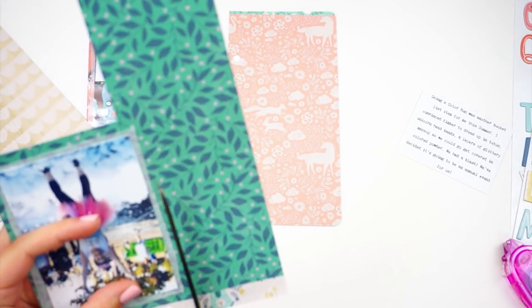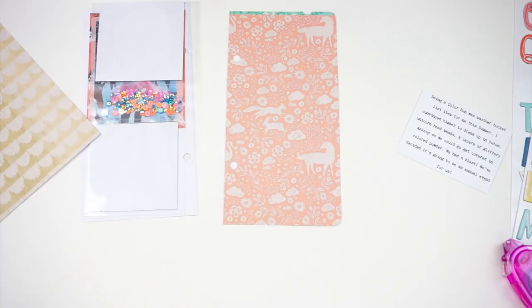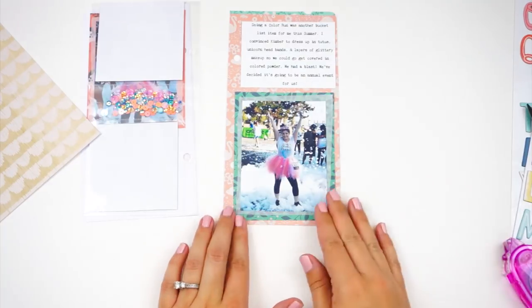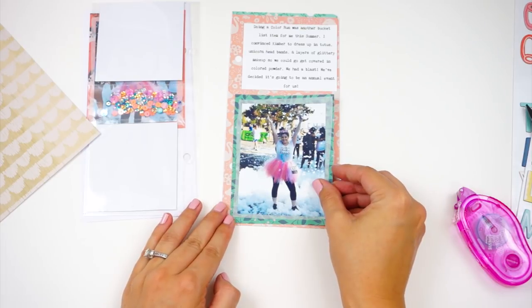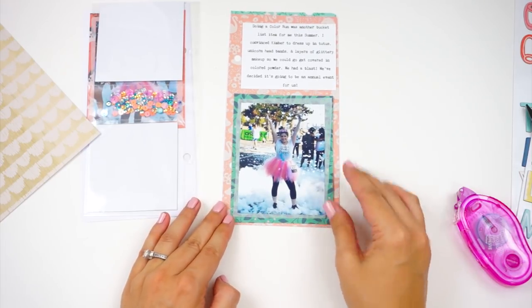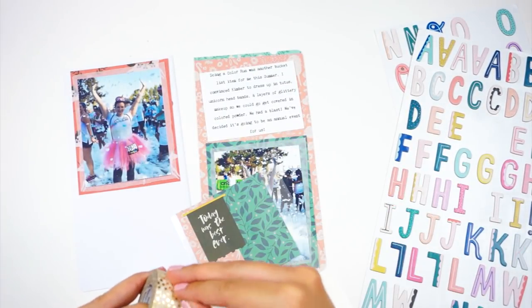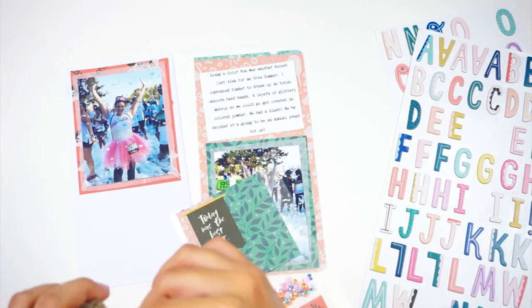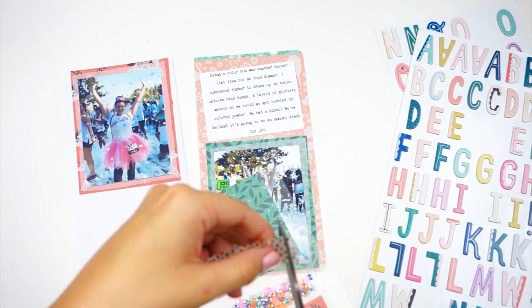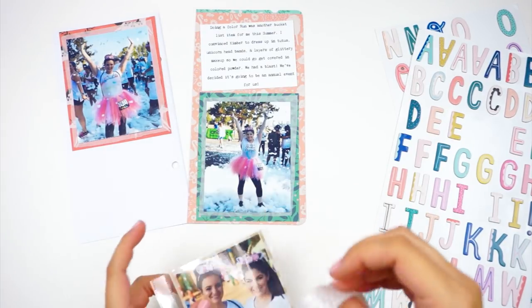We did run part of it, not all of it, but we had tons of photos and stopped to take tons of photos. You just have to be careful because of the colored dust — trying not to get it into our cameras. When I ordered my Wild Hair kit for this month, I mentioned we were going to do the color run and that it was unicorn themed, and that's how I ended up with all these papers and products that go along with that. Off camera I went ahead and finished up the back of those photos using scraps of the pattern papers, and also used that 'today was the best ever' sticker from the Crate Paper Wild Heart collection that was in my kit last month.